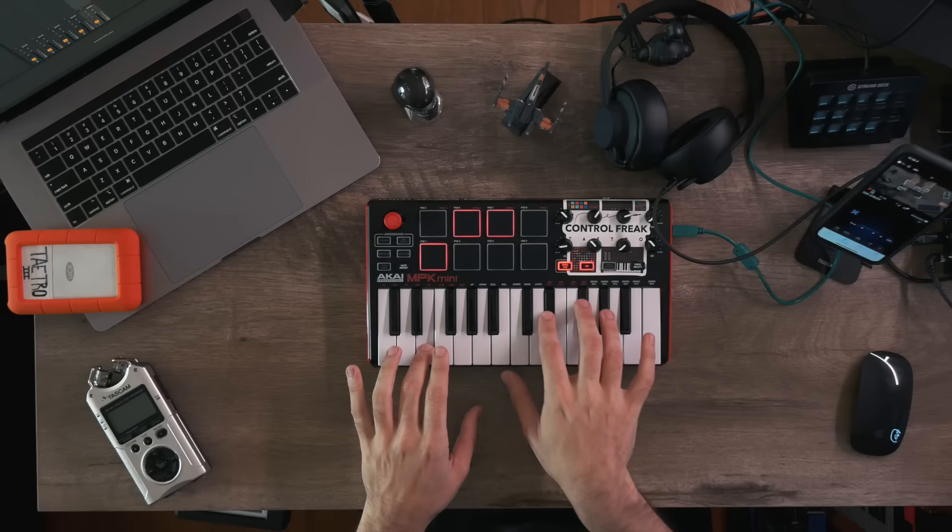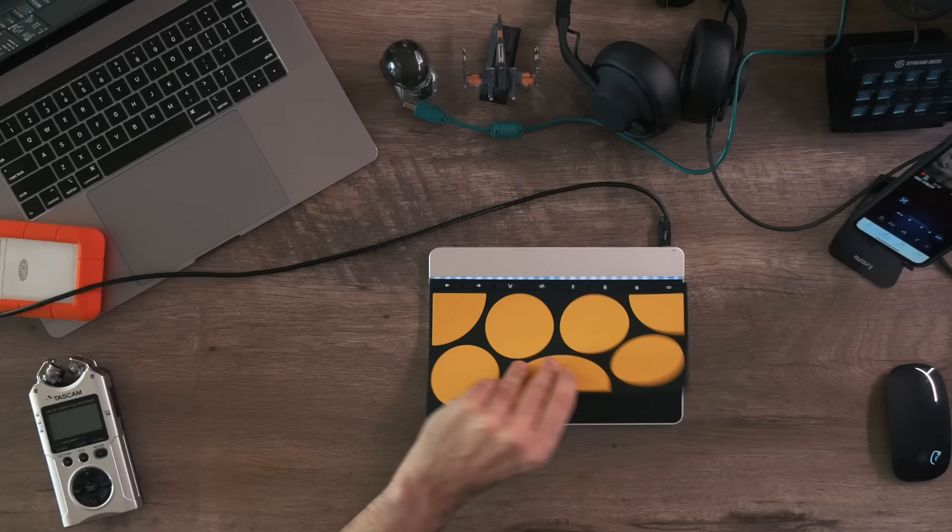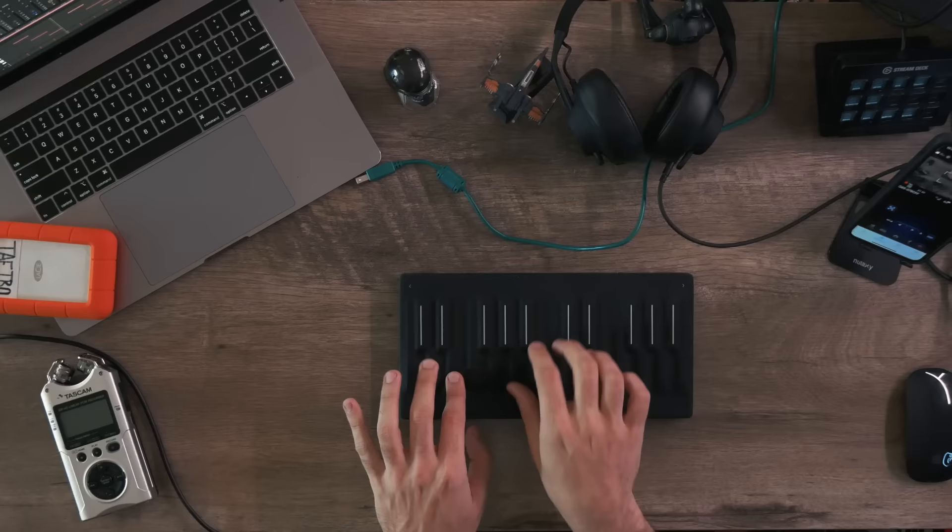Today's video is sponsored by Skillshare, but we'll talk about that later. For now let's answer the question: what is a MIDI controller? MIDI controllers come in all shapes and sizes — some of them even change shapes. At a very basic level, they allow you to control software on a computer, phone, or tablet, as well as hardware synthesizers. There are a few different ways MIDI controllers control software or hardware synthesizers.